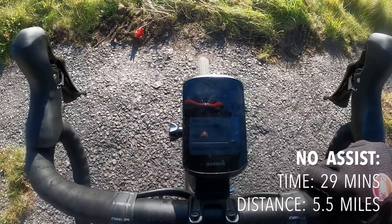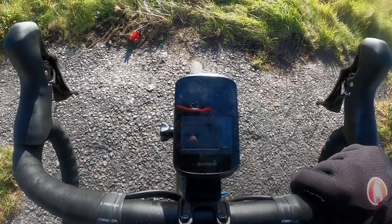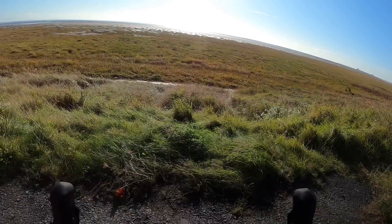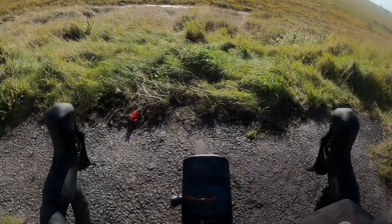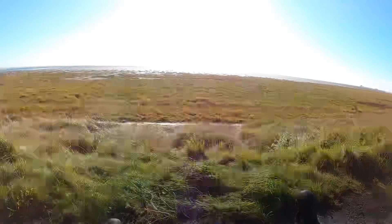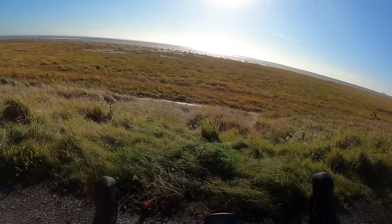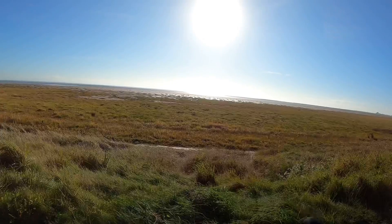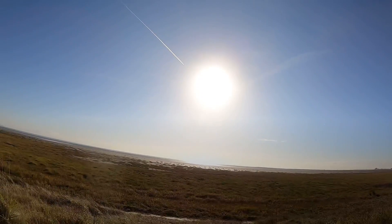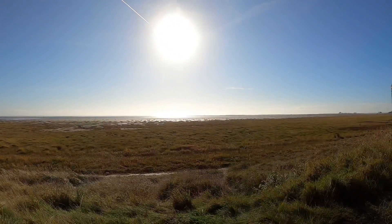First checkpoint on full assist: 22 minutes 24 seconds, 5.57 miles. That's obviously a bit quicker than no assist. I'm down to 87% battery, so I've used 12% — not too bad. The biggest difference is I can just fly — I'm not having to save myself for the hills.